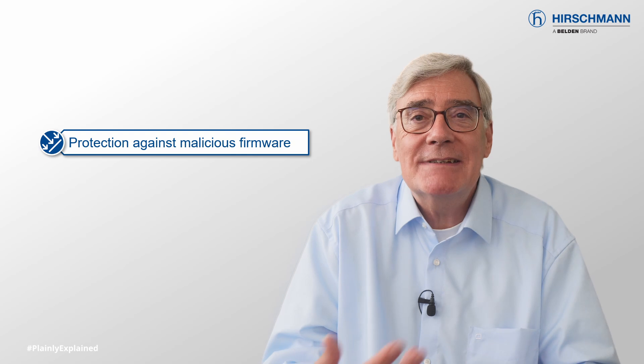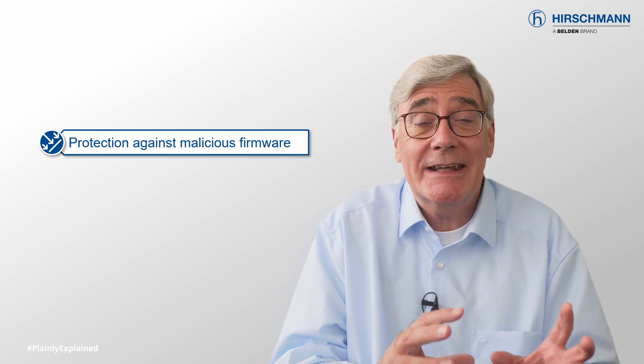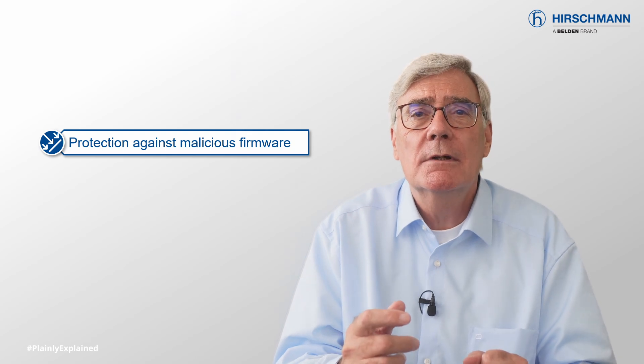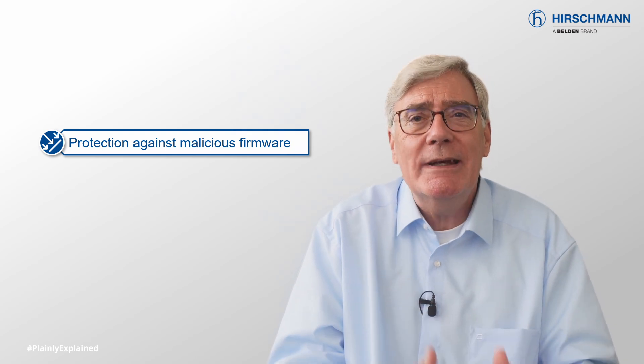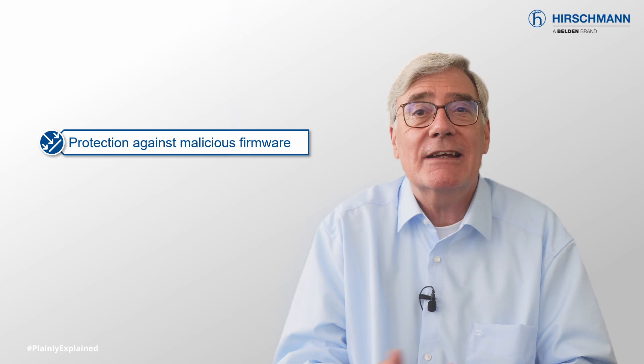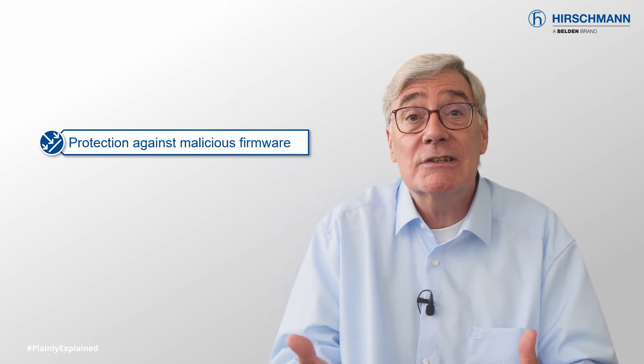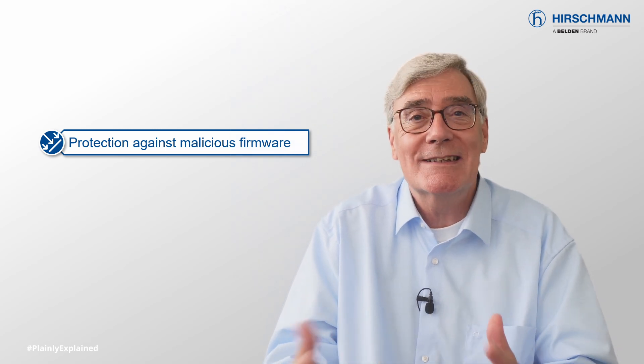SecureBoot helps protect Ethernet switches from booting with tampered or unauthorized firmware. This ensures that only firmware signed by the manufacturer can be executed, which reduces the risk of malware or other malicious code being loaded onto the switch.